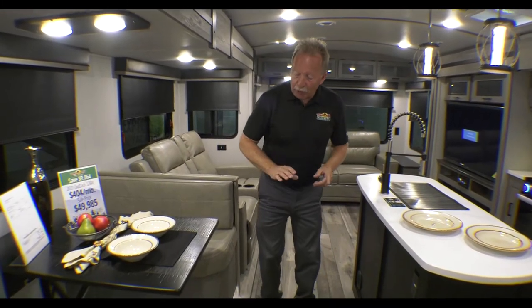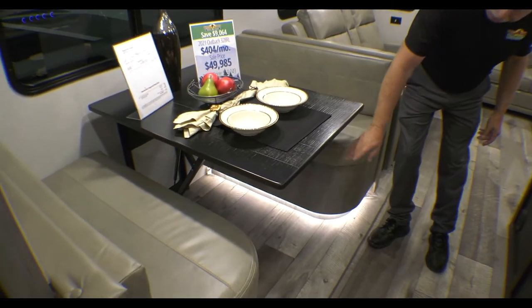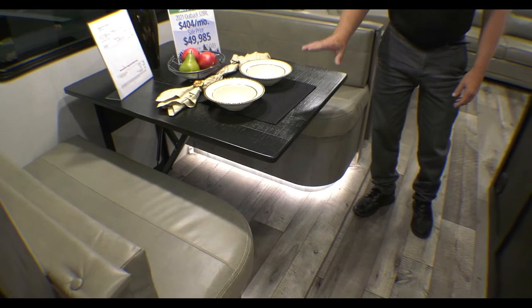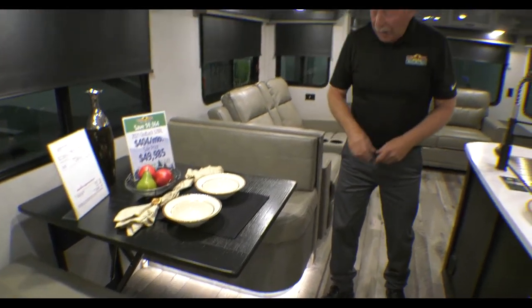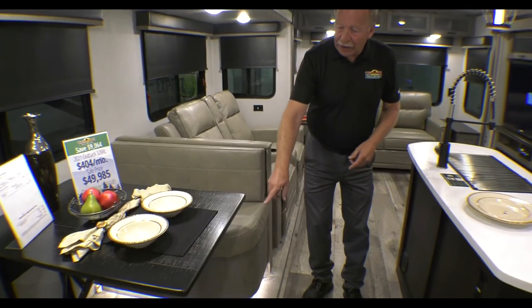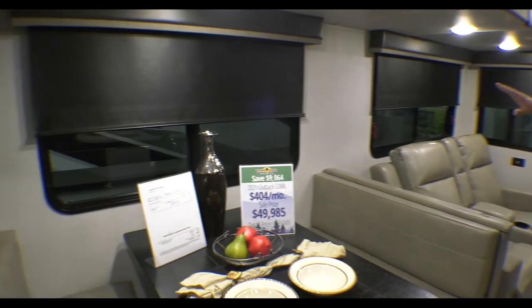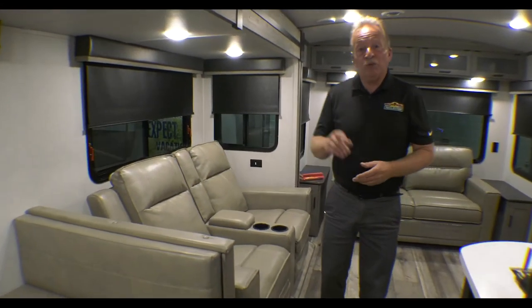On the Outback, one thing I really want to point out is there are no table legs on this one — it's a wall-mounted table. So there's no crashing your legs into the posts anymore, but it does still come down and will make sleeping quarters if you need those. Nice LED lights underneath there that backlight it as well. All the Outbacks have roller shades and blackouts in those, so if you want to keep it dark in the morning to sleep in, you can certainly do that.